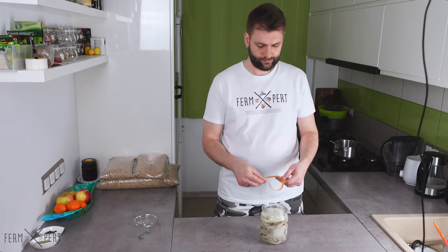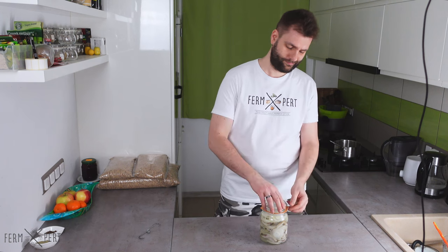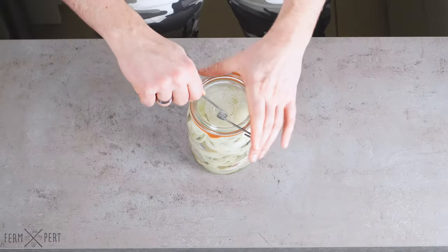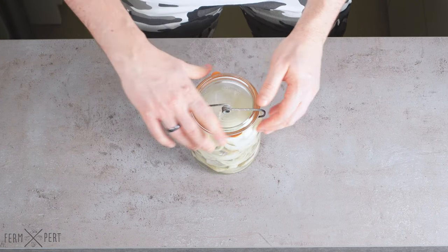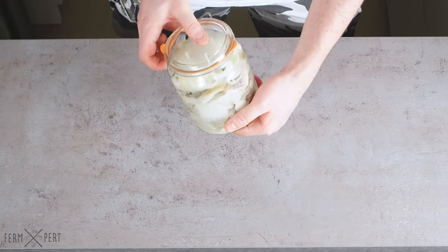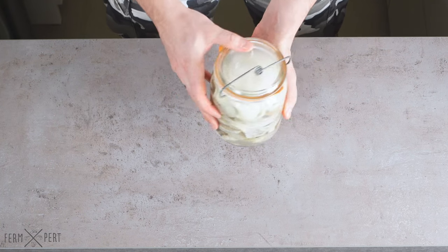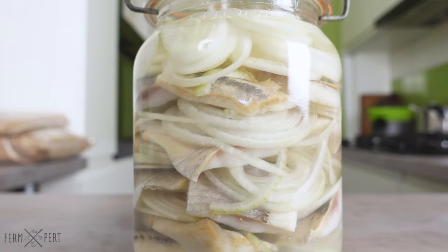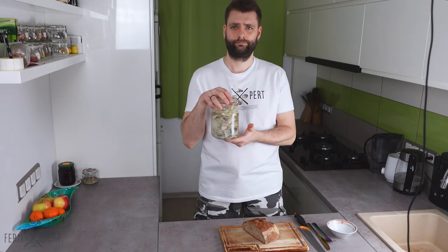Finally, I close the jar. It will remain on the counter for 24 hours, though many people prefer to place it in the fridge. Here I am, 24 hours later. I've prepared some sourdough bread to go with the herring.